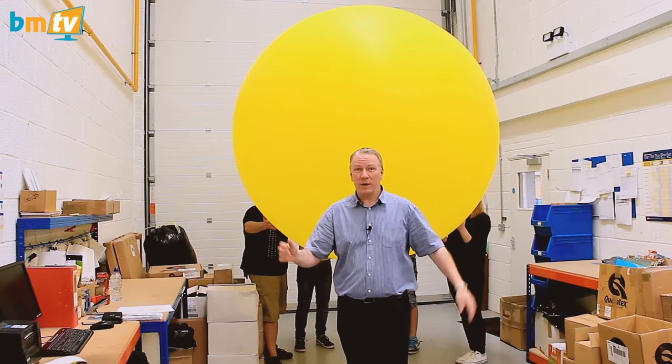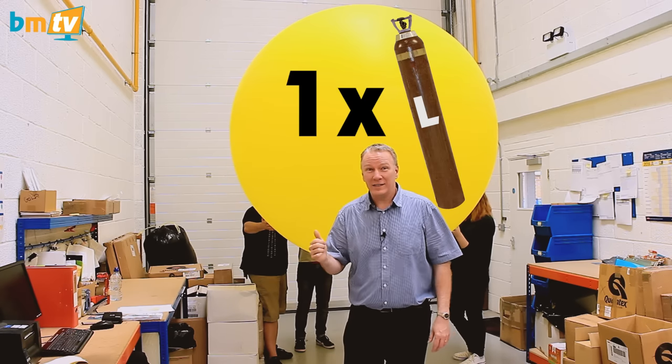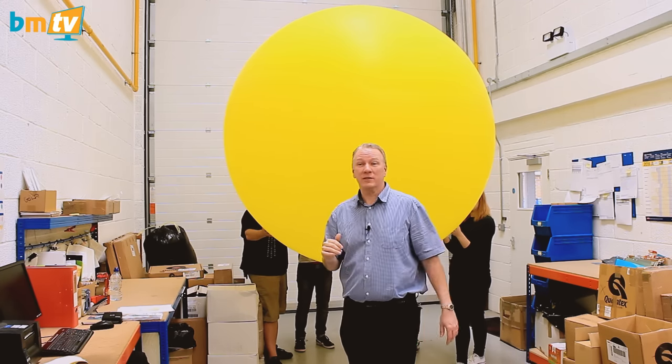And if you want to have a massive impact, that would take — if you're going to helium fill it — a full L size cylinder, you know, the really big cylinders. So that would be quite expensive.